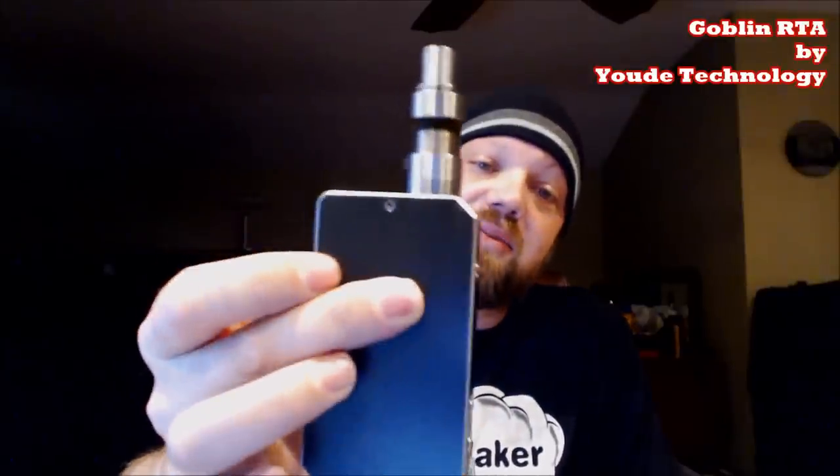What's up everyone, here today for the UD double feature. I have another new device from them and this one just blows me away — everything about this brand new tank from UD. Take a look at this thing, this is the Goblin, this little tiny tank from UD. Look at that air hole — there's not just one, there's two of them. This nice little stainless steel tank.